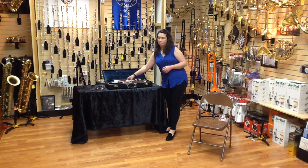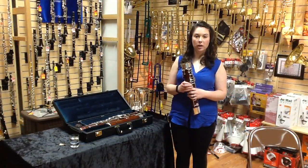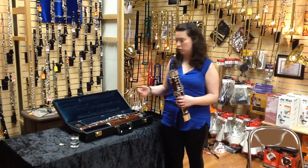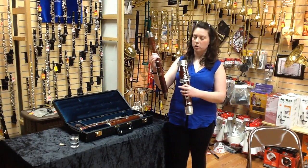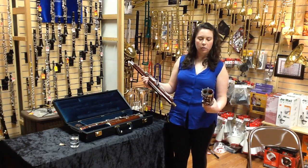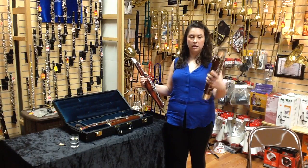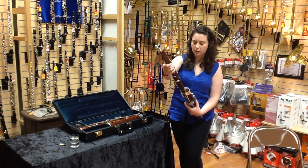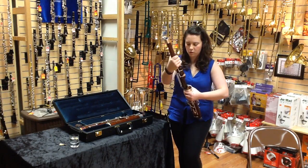We're going to pull up our boot joint — it looks like this. Next piece we're going to pull out of our case is our tenor joint or wing joint. It's called the wing joint because it's got this piece that comes off of it sort of like a wing. Make sure that the part of your boot with all of your thumb keys is facing you, hold it against your body, and insert your tenor joint into its respective hole.